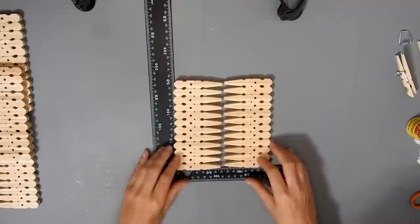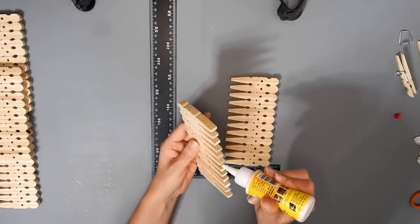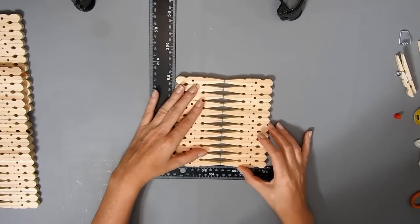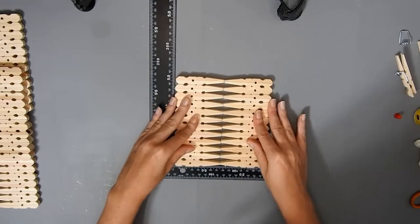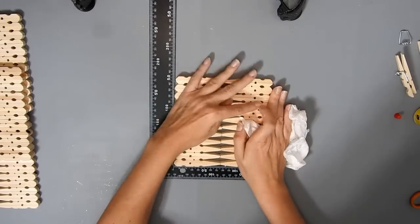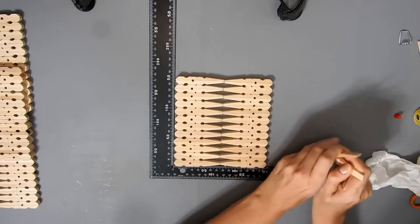Once those were dry, I glued together two sets on the skinny end together, and I did this four times. Just wipe away any excess glue — it's hard to get in those wee bits though.